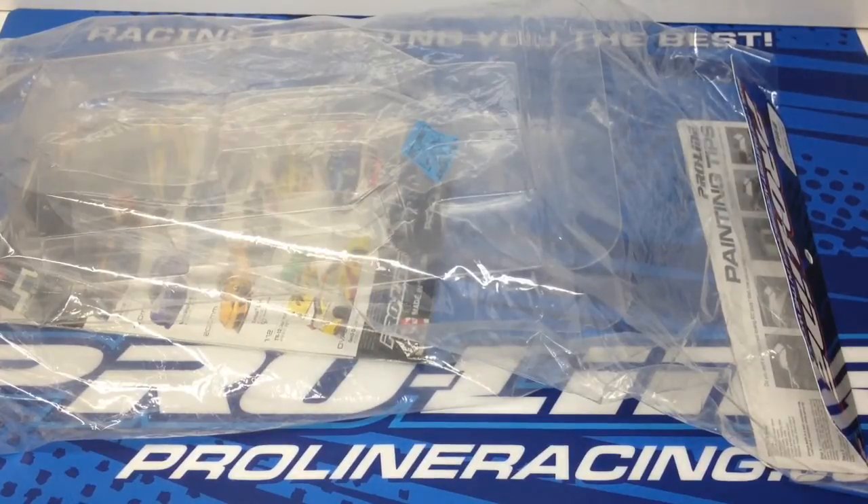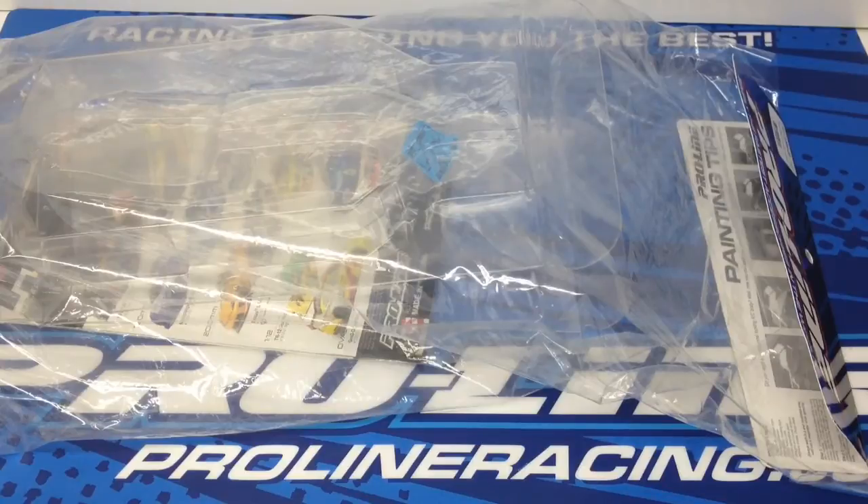Proline makes lots of different bodies and they definitely have you covered for pretty much any RC on the market. They have a particular line for buggies called the Bulldog — it's a really cool looking body. It has some hidden features that I'm going to show you, and also a very nice added surprise in this particular one for the B44.2. Let's crack this thing open and take a look inside, because I did not expect what I found in here.